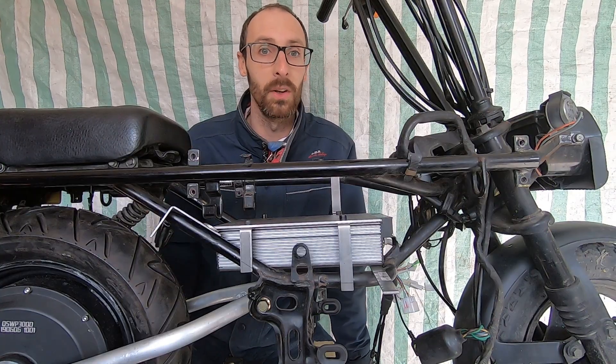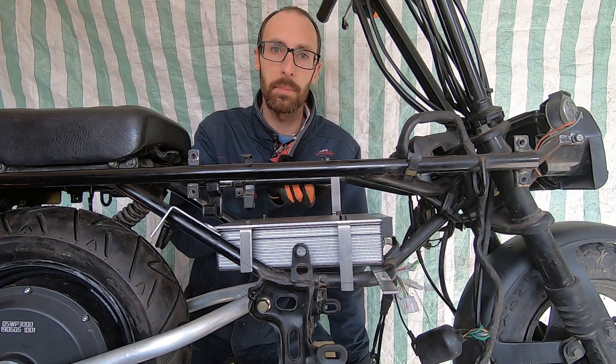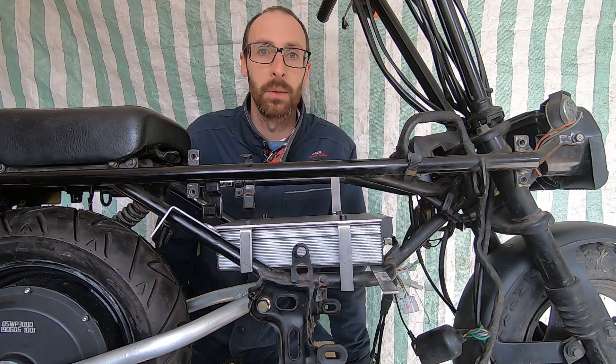There we go — four nice simple brackets just made out of bar steel. We've got one going up and we'll see why a little bit later on. Let's cut these down and get them welded in.